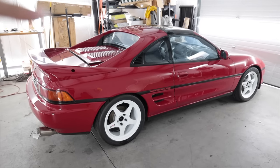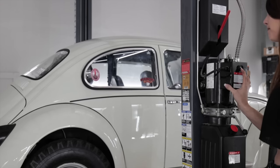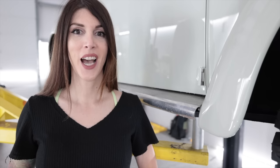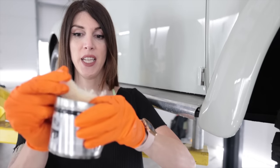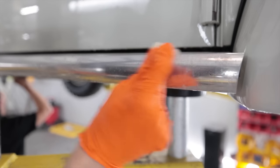I decided to kill two pigeons with one brick and knock out the MR2 because it was pretty dusty. This is totally unacceptable. I know this camera makes the car look clean, but it is not up to standard yet and I cannot give away a car.